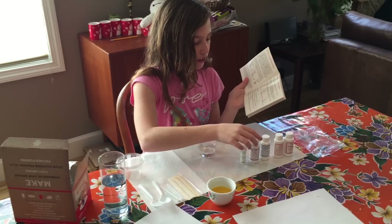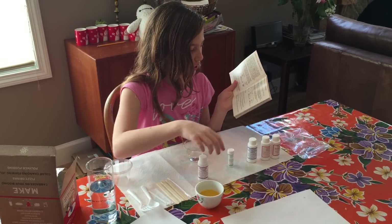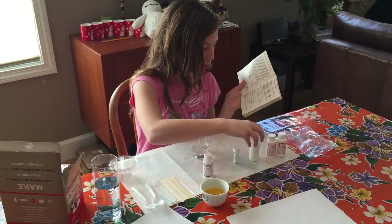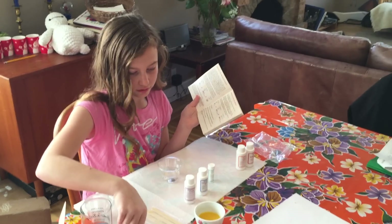And then you're going to use the two scoops of this. Let's do the two scoops then. And then baking soda. And a teaspoon of this juice. Is that a teaspoon?